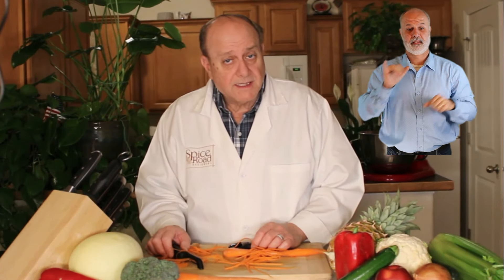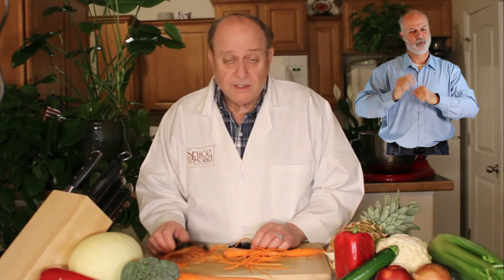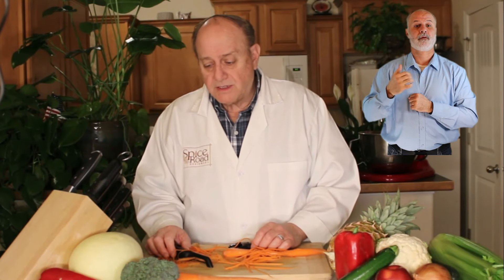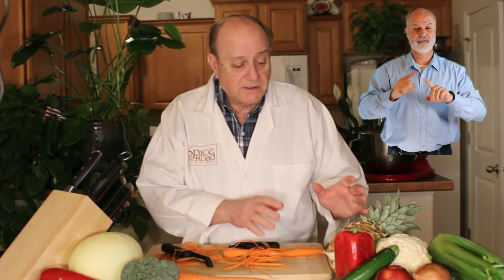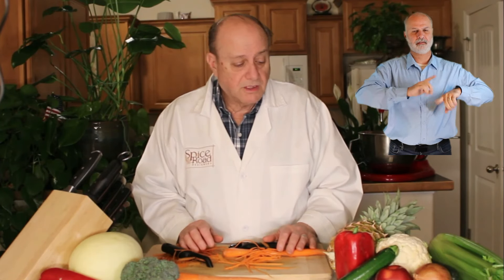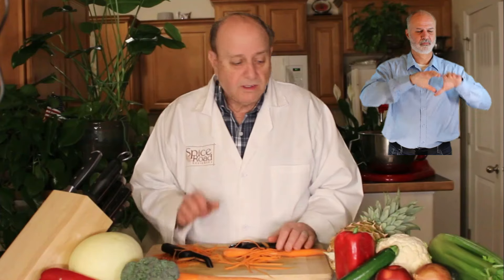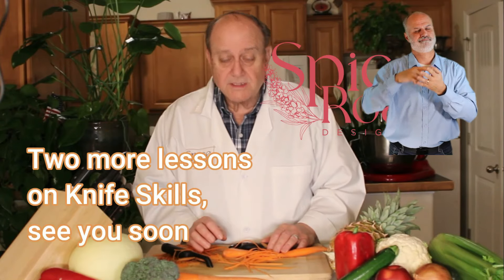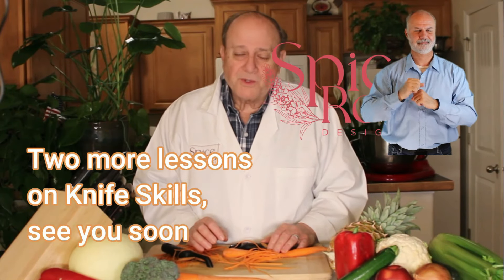Those have been our basic techniques in how to use the knife and a vegetable peeler. In our next installment of Kitchen Science and Common Sense, we will actually discuss the different shapes and approaches that we have for different kinds of vegetables — whether they be round and long, or short and squat, or soft and squishy. We'll be talking about all of those different techniques on the next installment. We hope you join us.